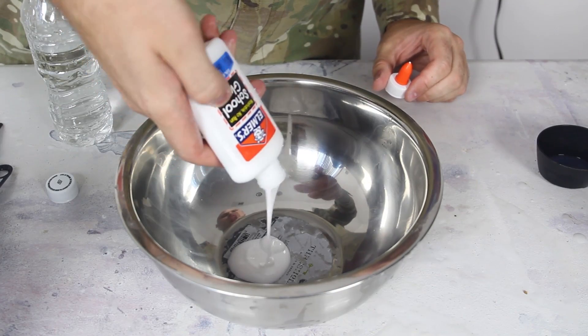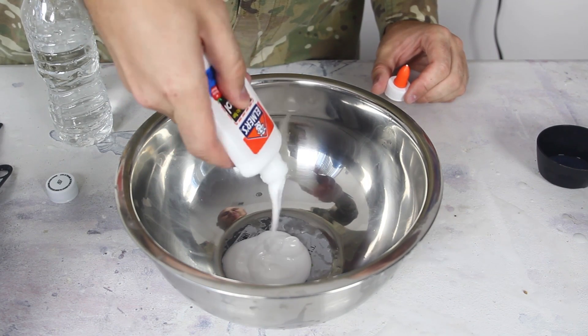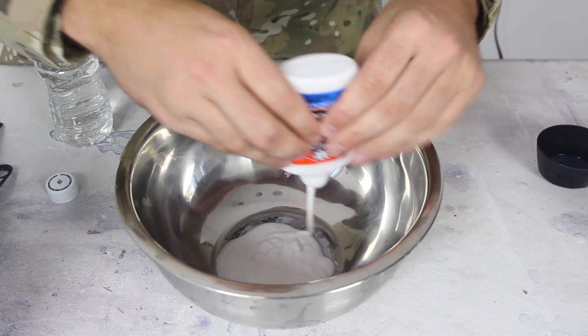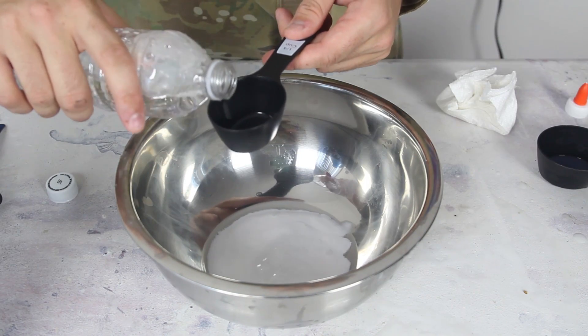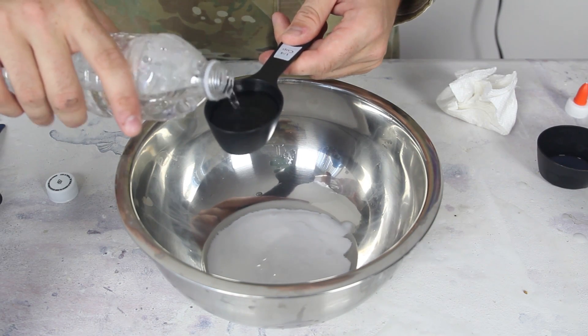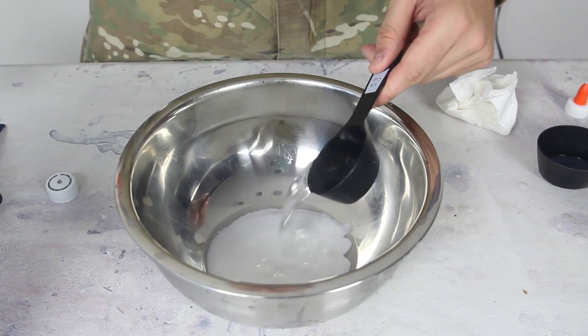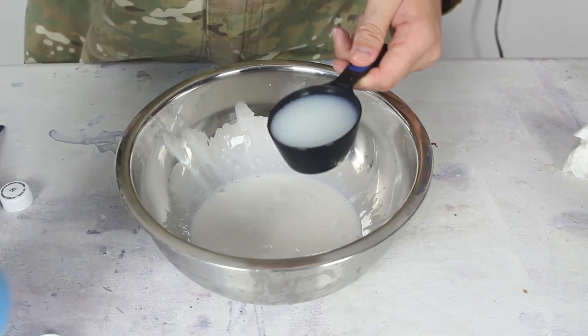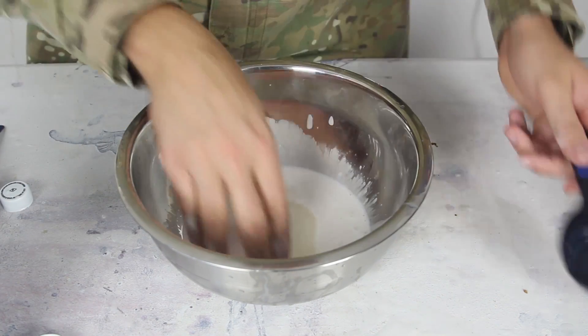First thing we're gonna do is put a whole tube of glue — non-toxic glue, it's a school glue. Next we're gonna add one fourth cup of water. Now we're gonna add half a cup of liquid starch and add it to the mixture.